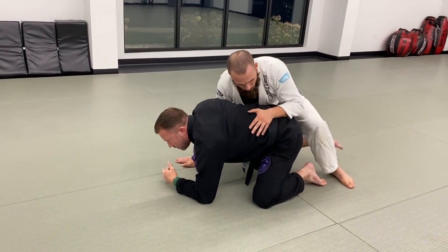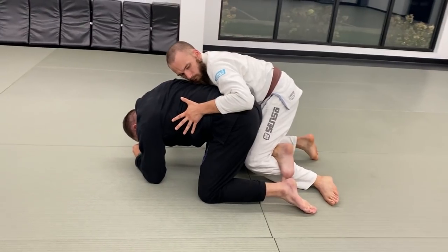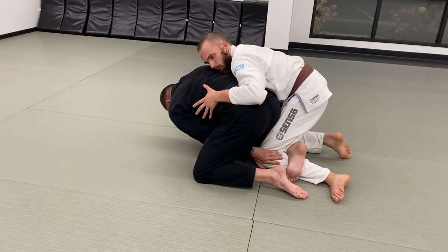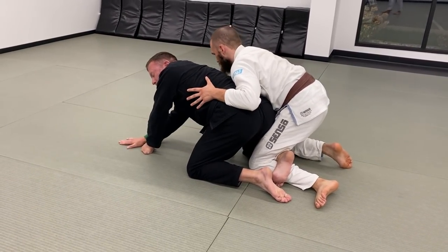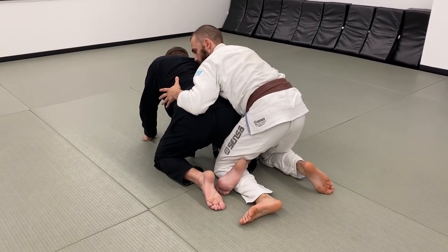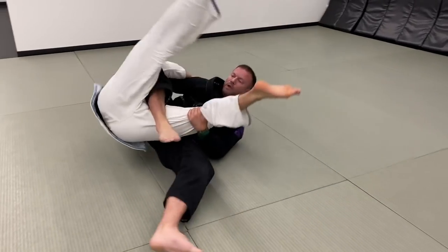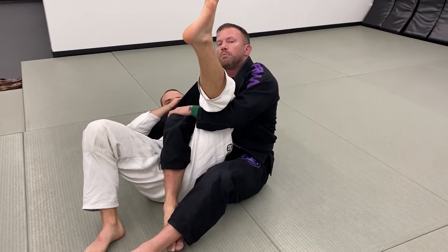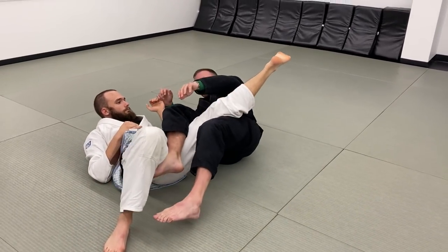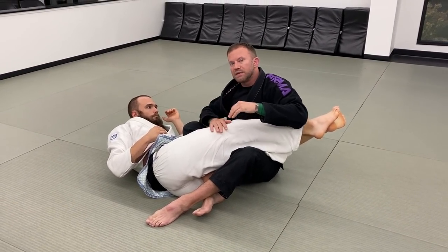I can also be greedy here: hook that leg, get a tight grip, then reach through with one hand to block and reach back with the other arm to cut under his armpit toward his lap. When I come over to my side and collapse this leg inward, I pull him across and I'm set up for knee bars — or by adjusting, sitting up and going into saddle position to attack a variety of foot locks.